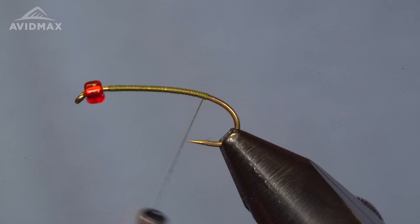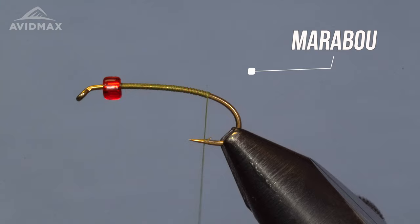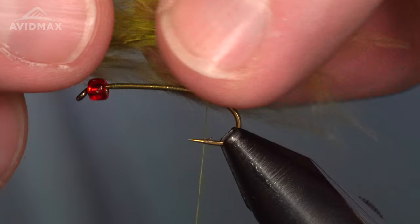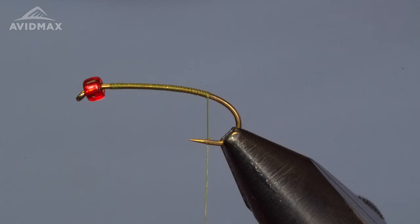I'm going to tie in the tail next. I'm using some marabou for the tail — that's what this recipe calls for. I'm going to do it a little bit differently than what you saw up front; this is more true to how the pattern is tied. I'll use some feathers from lower down on the plume, take a small bundle, and group them together to figure out how much I want in total.